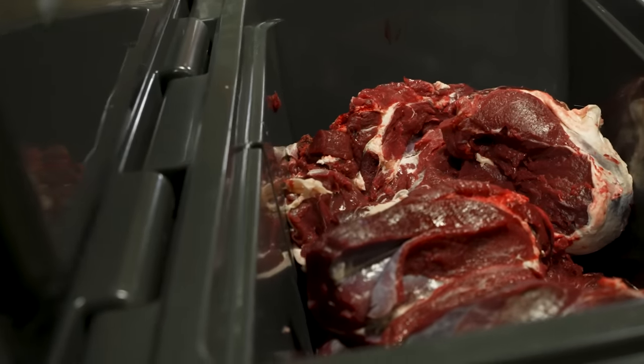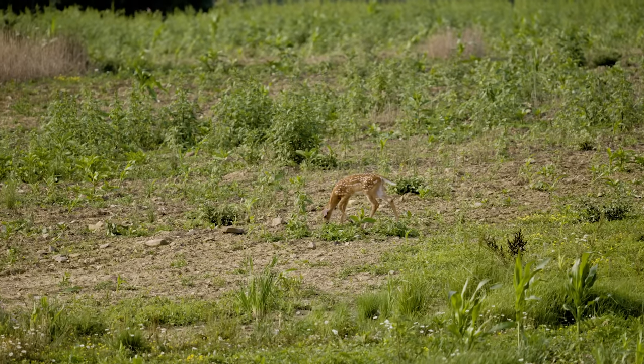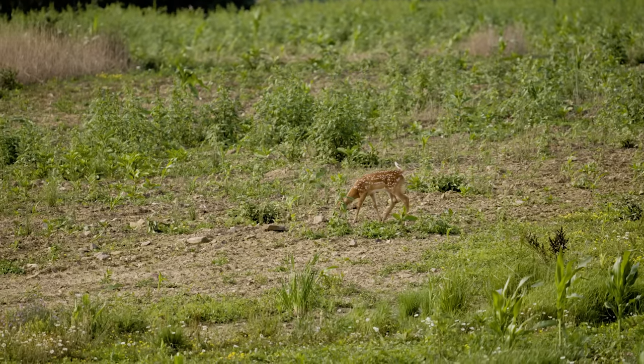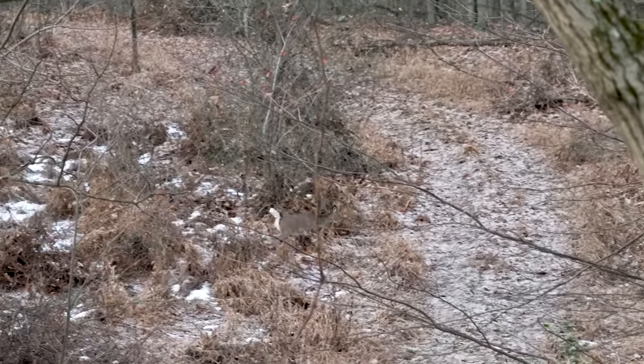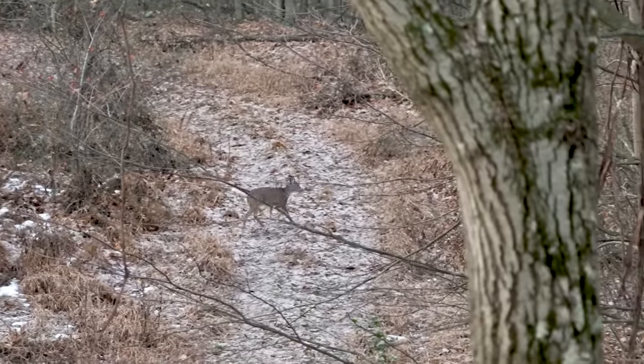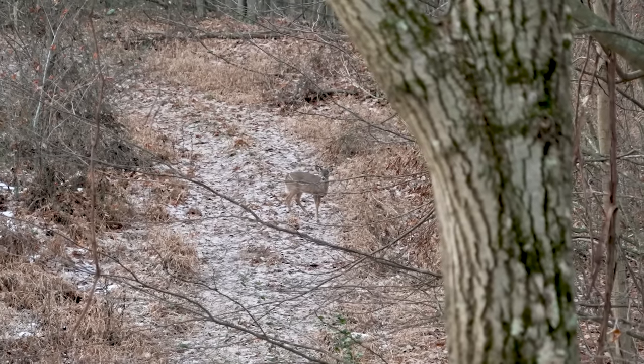With regard to harvesting antlerless deer, some hunters get concerned about accidentally shooting a fawn — not a young spotted fawn, but a deer that's less than one year old during the fall hunting season. Make no mistake, there is nothing wrong with harvesting a fawn, but I'll share some tips to help you separate adult does from fawns in the field and even identify whether those fawns are does or bucks.